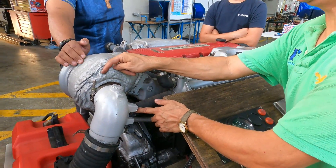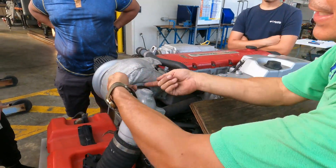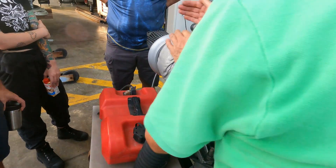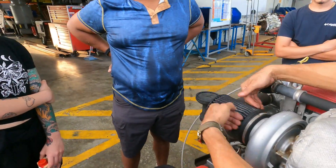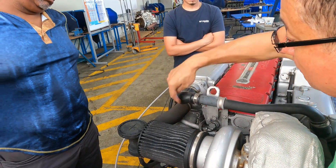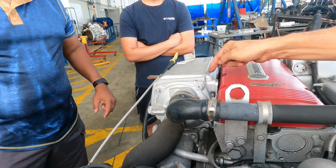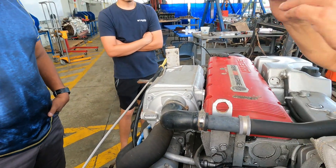The exhaust gases spin the turbine of the turbo. The turbo spins at high temperature — that's why it's covered with insulation. The gases go here, mix with the salt water, and exit. On the other side, the turbine has blades in the opposite direction. Because the blades are in the opposite direction, they suction fresh air, compress the air, and when fully compressed, send the air into the intercooler. But that compressed air has too much temperature. To reduce the temperature, the salt water circulates through the intercooler, reducing the temperature so the air enters the combustion chamber at low temperature.